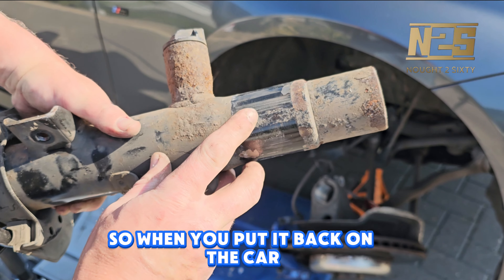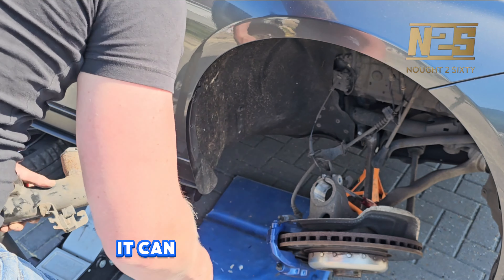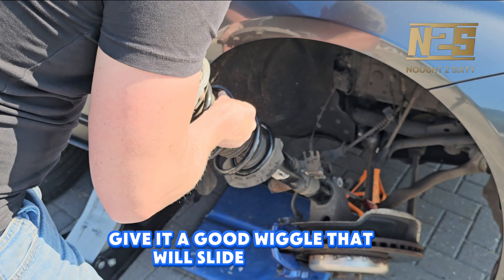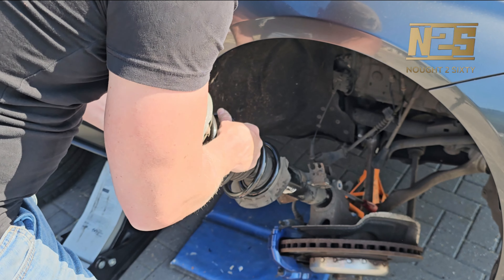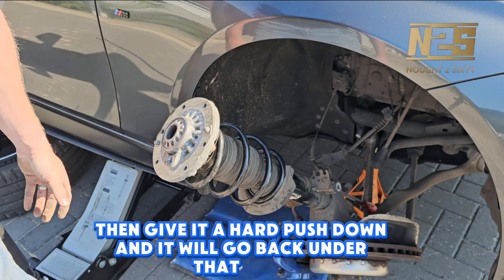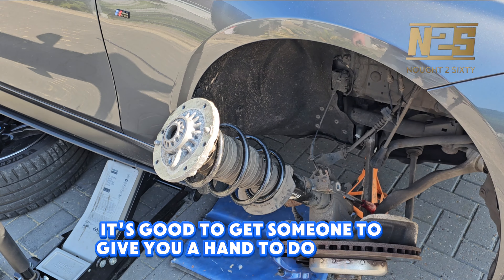When you put it back on the car, you can see there's a metal stud that needs to slide back into that gap — it can only go in one way. Give it a good wiggle and it will slide in nicely. Then give it a hard push down and it will go back under that arch, but be careful of the arches. It's good to get someone to give you a hand to do that if you can.